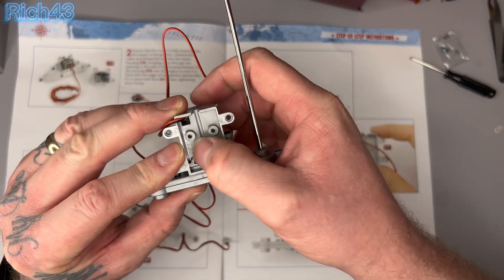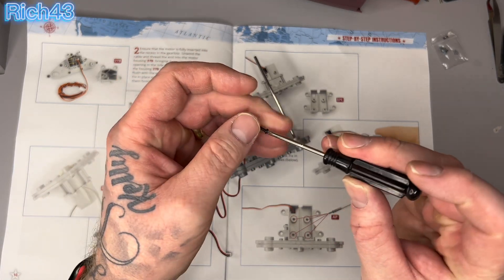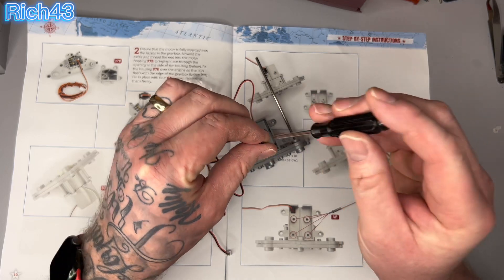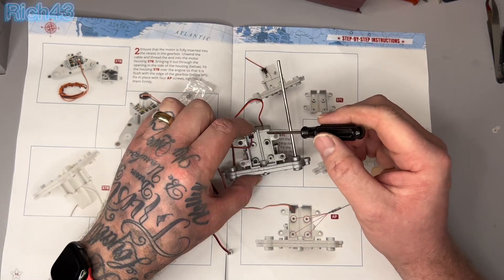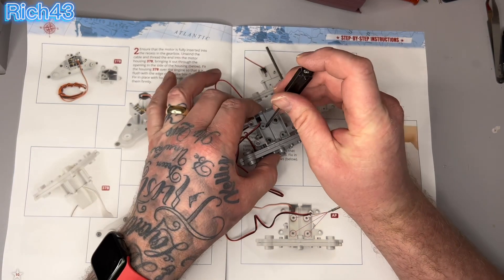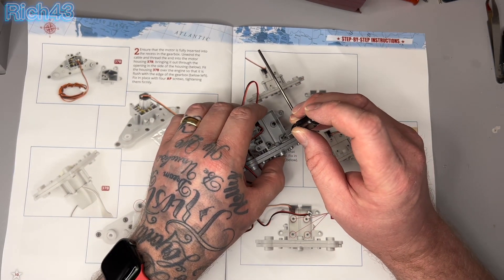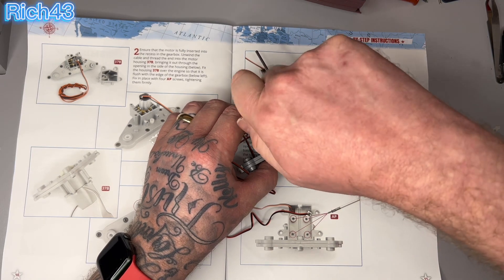Four AP screws in those four holes just inside there. I tend to go zigzag across when screwing so you evenly distribute the screws. Make sure you get the screw in straight so you don't wreck the thread — it's plastic, so it shouldn't be a big problem, but you just don't want any issues. That's nice and tight, and that one's tight too.